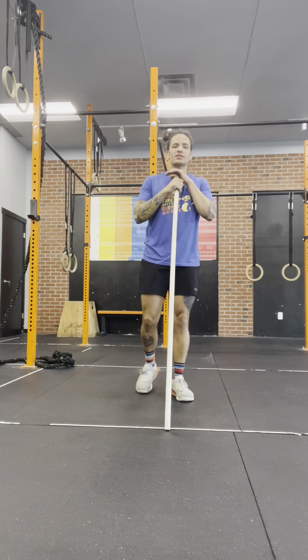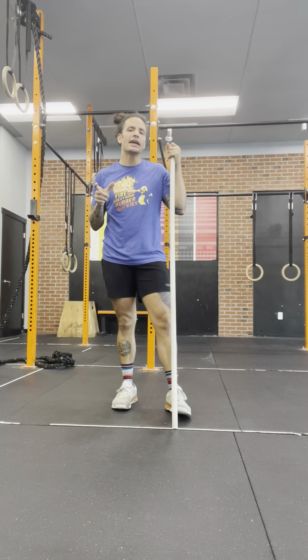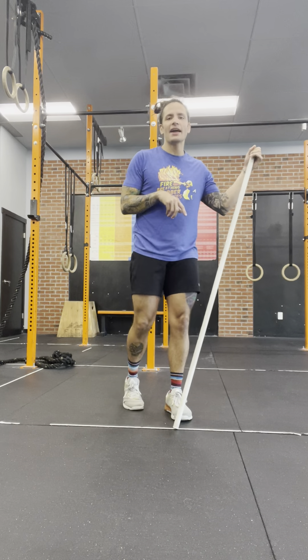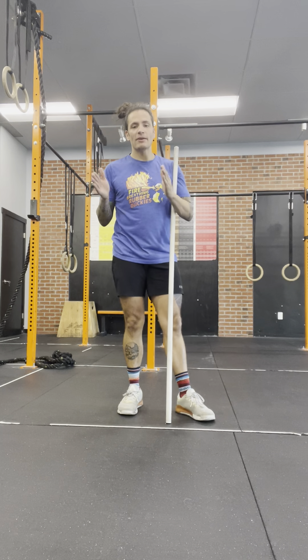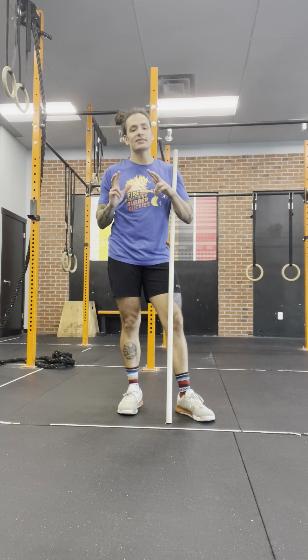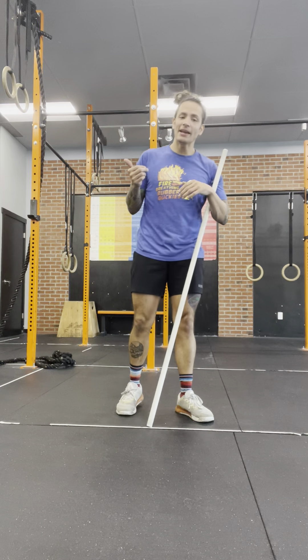Hi coaches, let's talk about Tuesday the 11th. For our strength portion today we are going to be doing the deadlift. It is going to be the same format that we've been using — the difference this week is we're going up in reps. We're going to do 15 reps at a 7 RPE.